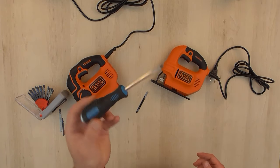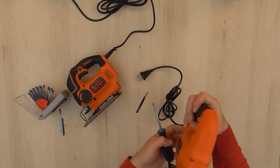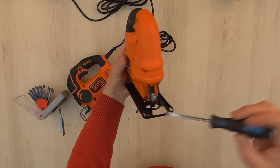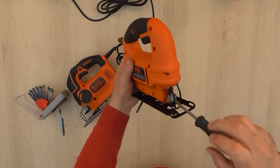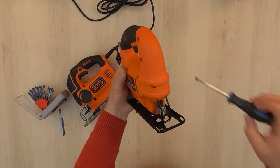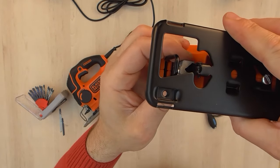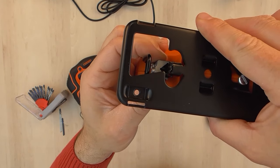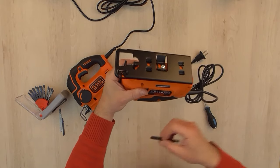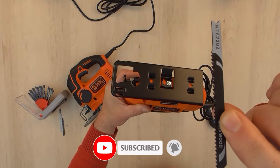We need a flat screwdriver in order to change the jigsaw blade on the KS-501 model. There are two screws that we need to loosen in order to fit the jigsaw blade — just don't take them out, just loosen them enough so you can fit the blade inside. This model uses only the U-shank blade, so we're going to put the blade in the blade holder.